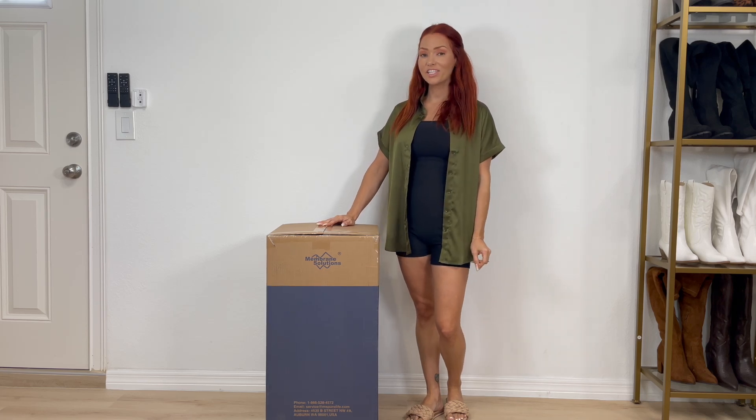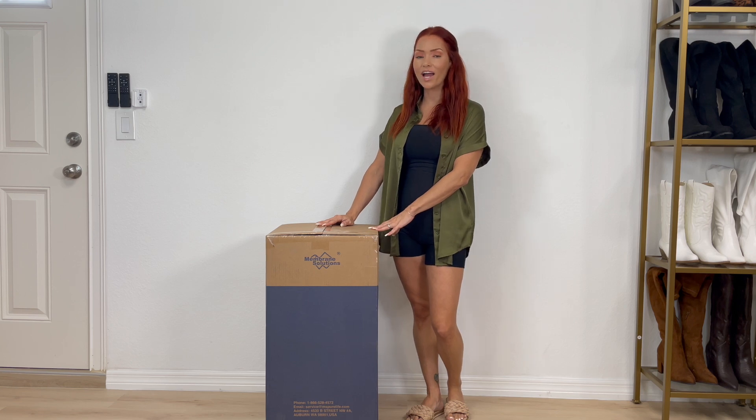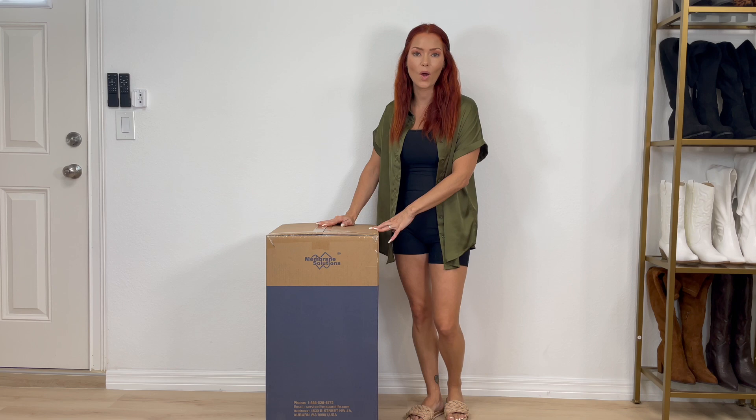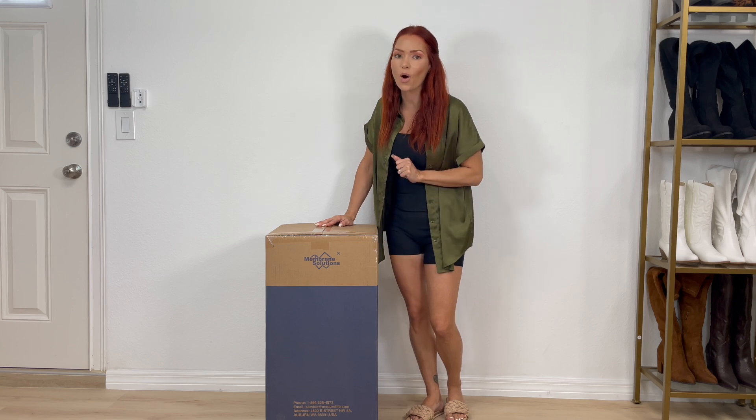I'm Jujuber Jo and I just received this Membrane Solutions Air Purifier for evaluation, but the opinions are my own. So let's go ahead and get it unboxed so I can show you exactly how it looks and tell you all about it.